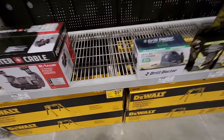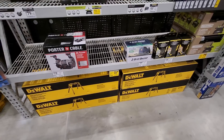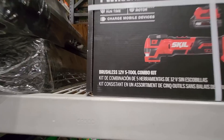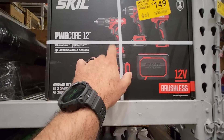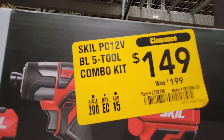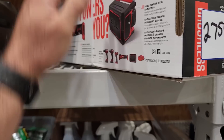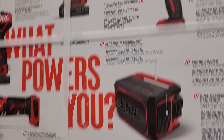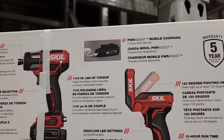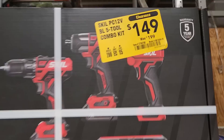Still got the DeWalt miter saw work stand, was 149, clearanced to 89.37 — got a bunch in stock. Got the Skill 12 volt five tool combo kit — comes with the multi-tool, drill, impact, light, and Bluetooth speaker, brushless — 149, was 199. Looks like they only got one in stock. That's the 12 volt Power Core by Skill at 149.